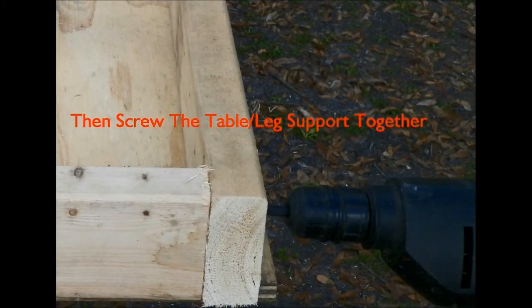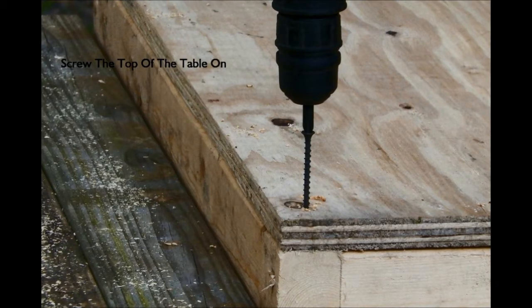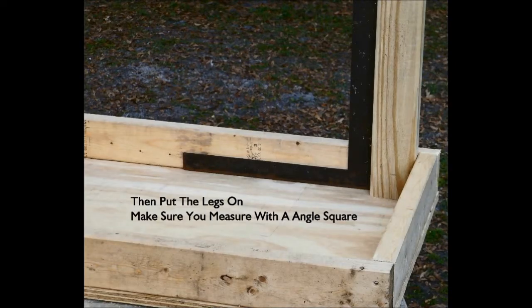After you have all that, screw the table slash leg support together. Then screw the table top on. Then assemble the leg support — it's the same support that goes underneath the table. Now you can put the legs on.